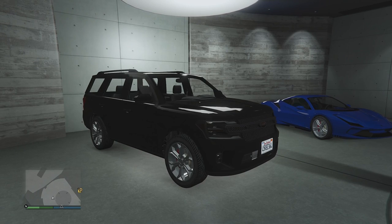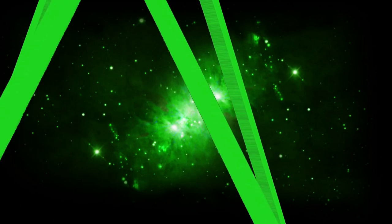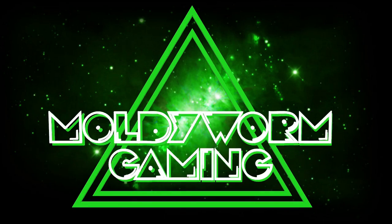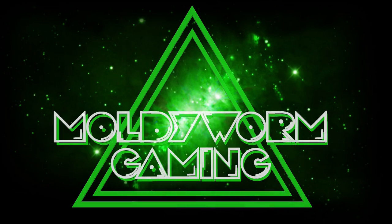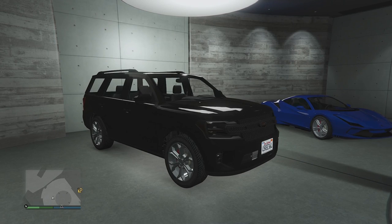Hello everybody and welcome back to the Modern Home Gaming channel. My name is Troy and today we're going to be customizing the Vapid Alutian. It has some interesting customization, so let's check it out in the custom shop and see what kind of performance this thing has.